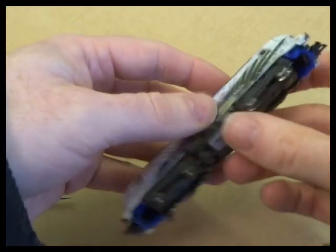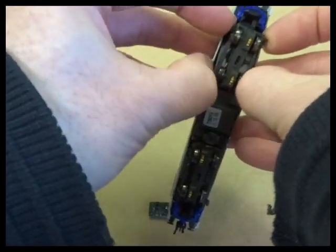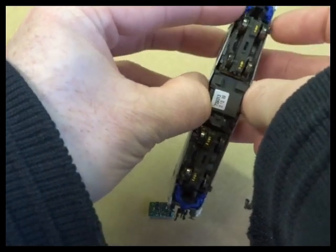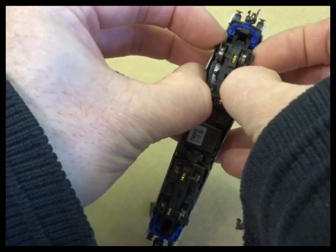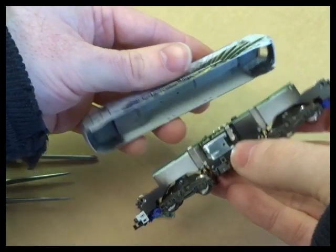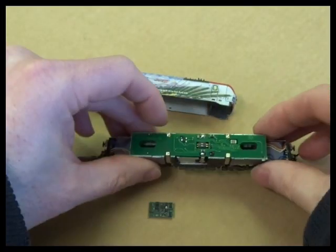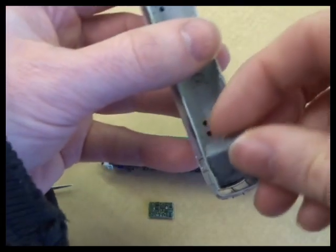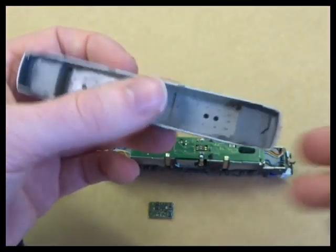The loco itself is quite a tight fit. The body just spreads — you find on Fleischmann locos that you can gently ease them out of the chassis, though they can be quite a tight fit. The cab insert came out; it will just clip back in — put it back in place and click it back in.